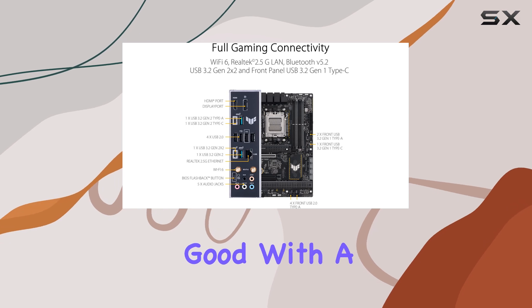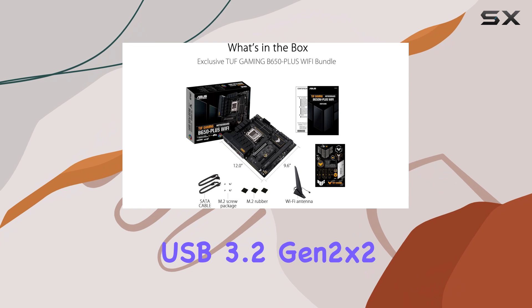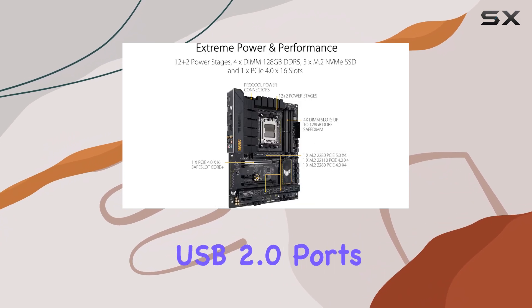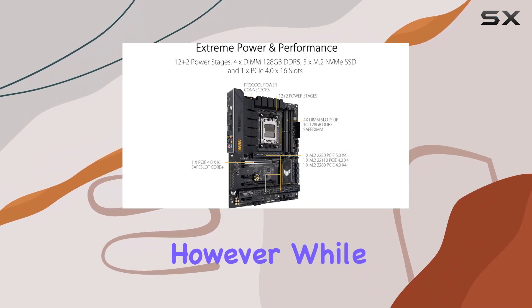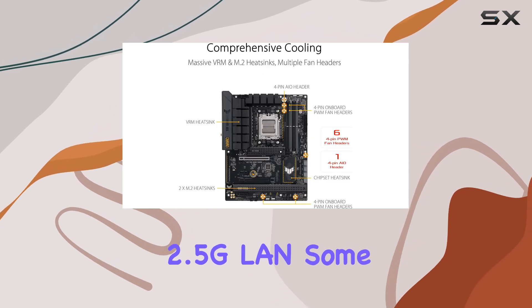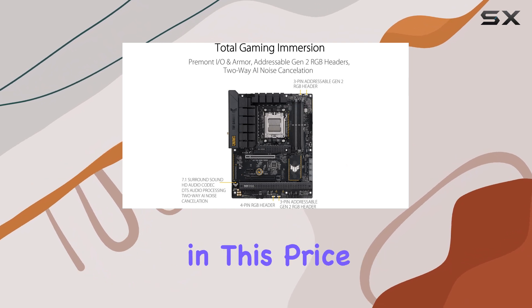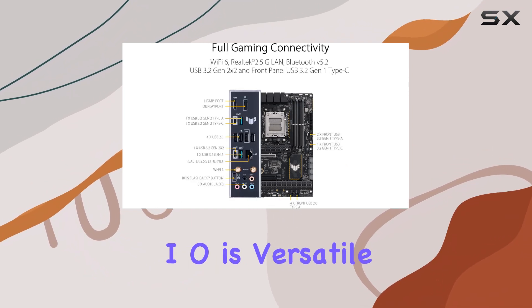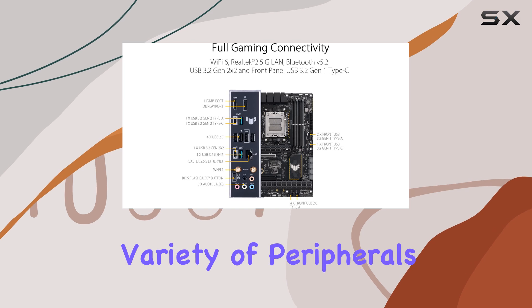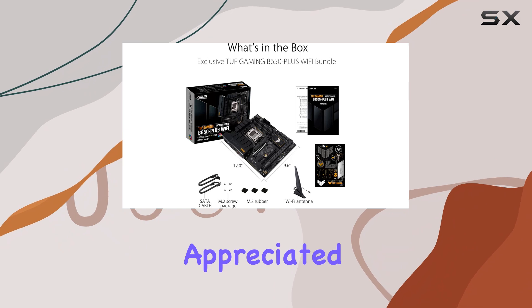Connectivity options are good, with a mix of USB ports that include USB 3.2 Gen2 X2 and multiple USB 2.0 ports. However, while it comes with Wi-Fi 6 and 2.5G LAN, some users might find the absence of Wi-Fi 6 a slight drawback at this price range. The rear I/O is versatile enough for a variety of peripherals, but the inclusion of a 10Gbps Type-C port would have been appreciated.